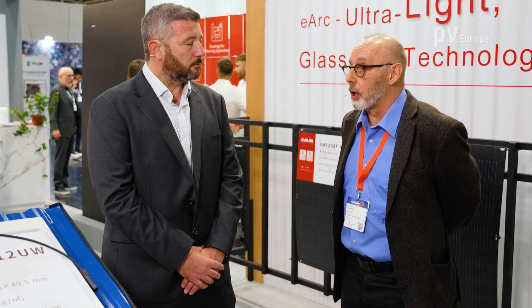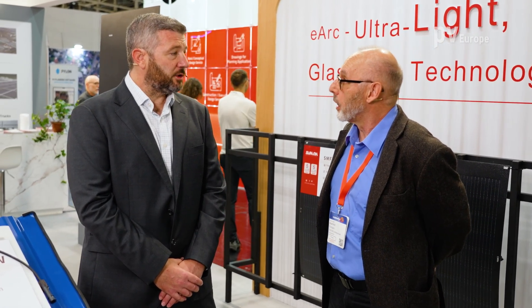Is this an international aspect? I know installers in Germany and the C&I market is catching up a lot. Is this an international phenomenon? It's international — physics is physics, we all live on the same planet, weight is weight. Buildings around the world built five, ten, fifteen years ago, nobody foresaw big heavy glass panels going on those roofs. So it is a global problem, and we estimate that structural issues globally represent a 200 to 300 gigawatt market.